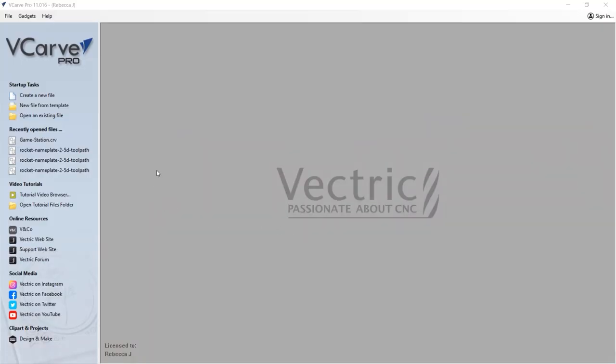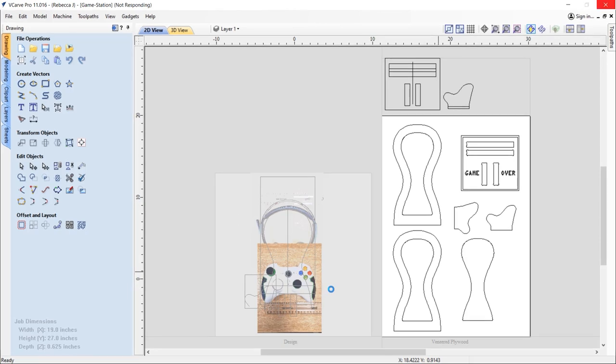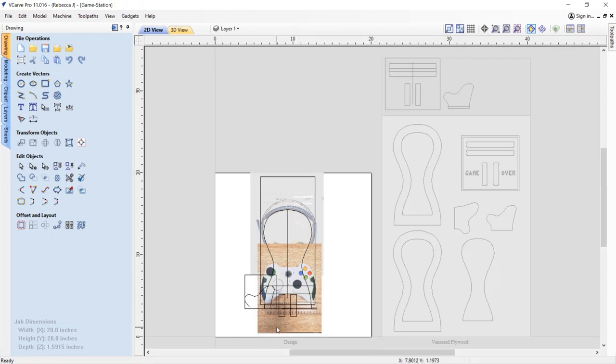We are in VCarve and you can also open this file in Aspire. The file we're going to open is gamestation.crv. Here we have two sheets - we've got the veneered plywood on the right hand side and the actual design. If we double click on the design that will activate that sheet. We'll talk a little bit about how I drew up these vectors and why they are the sizes they are.